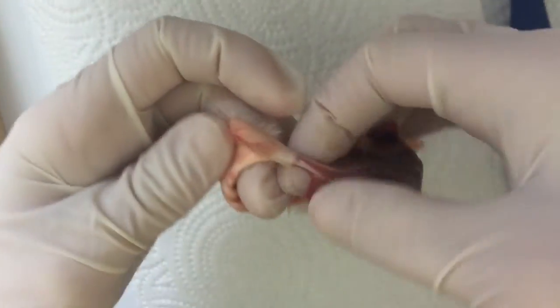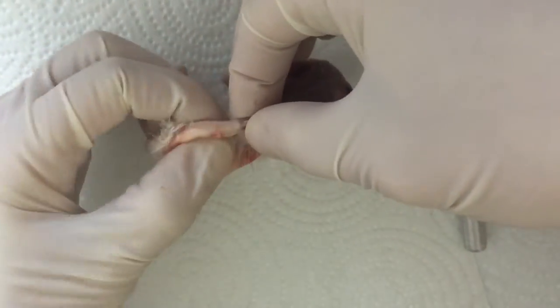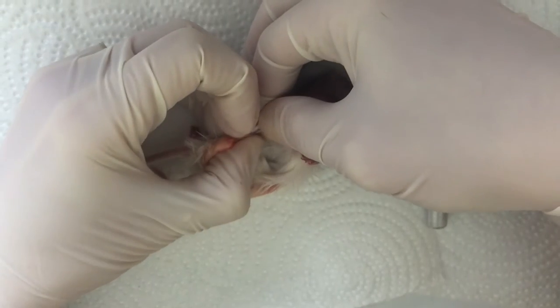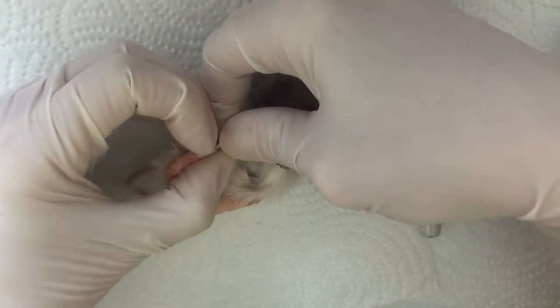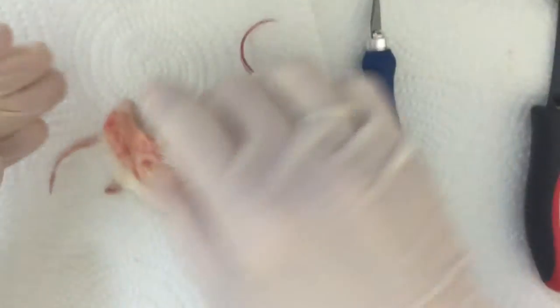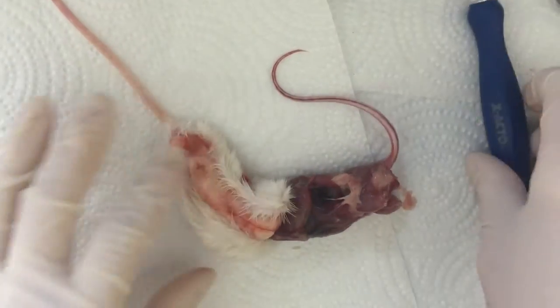Expose! Pull the pelt back to expose the tailbone, then use your dominant hand to get a good grip at the base of the tail. Tail! Use your fingernails on your non-dominant hand to roll back the skin over the tail while keeping a firm grip with your dominant hand. Eventually you'll feel the skin loosen up and the tail will pull free.